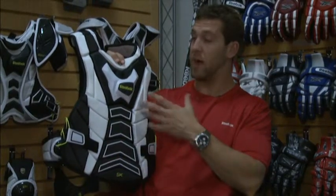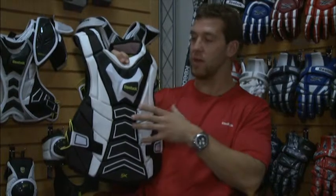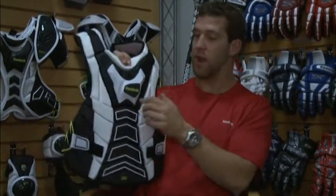This is our 5k chest protector from Reebok. Personally, with what I've seen, a lot of older players are gravitating towards this because the weight of it is extremely lightweight but still has a ton of protection.